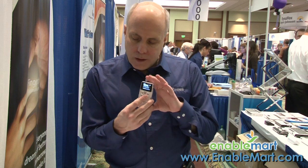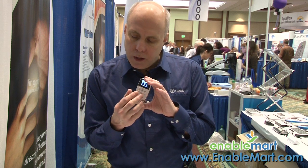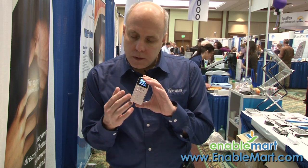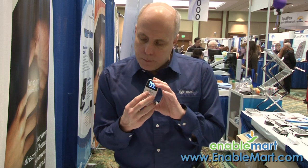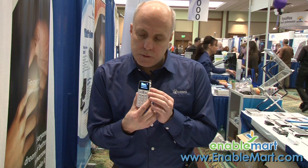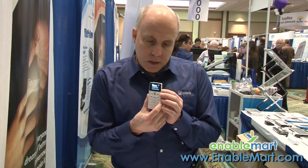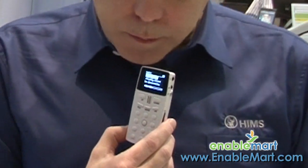So what I'm going to do is give you a quick tour of the unit itself. At the top we have the OLED display. We have three buttons on the top — those are your menu buttons as well as your arrow keys. Below that you have a play/pause, a record button, and a change format button. On the right side is the button that gives you the time and date — that is the speech engine.